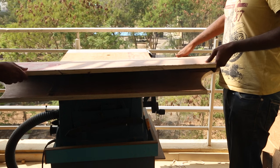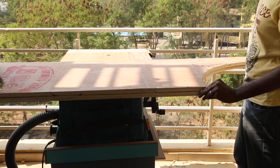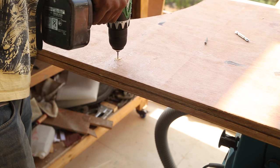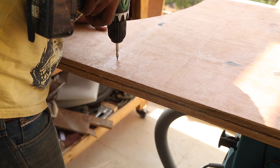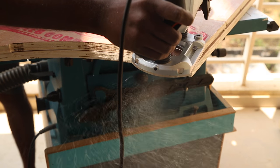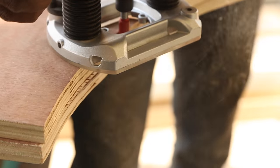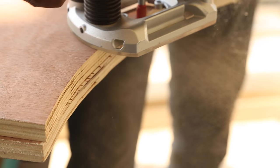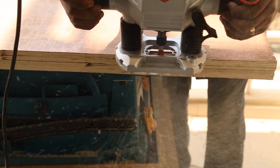Behind the camera I had cut the arc on the second leg too, but not so precisely. I line up both legs and drive in a screw to keep them from moving. Then using the router with a flush trim bit and the first leg that I sanded well as the template, I clean the arc cut on the second leg. This is the best method to follow if you need to replicate the same shapes.